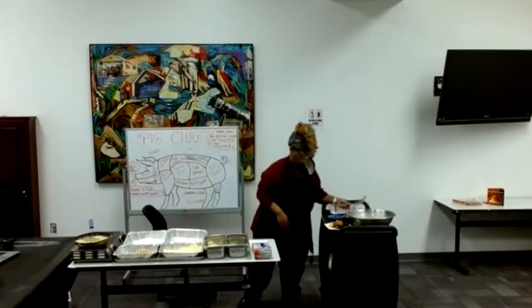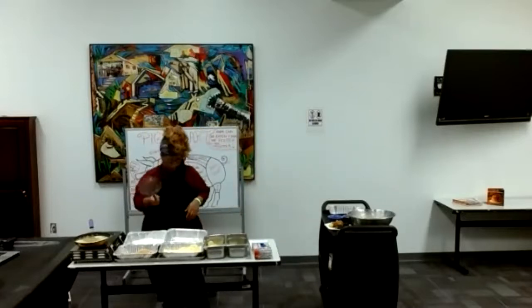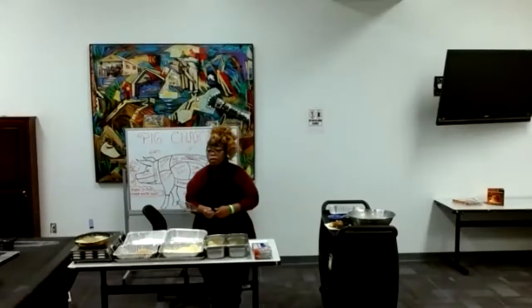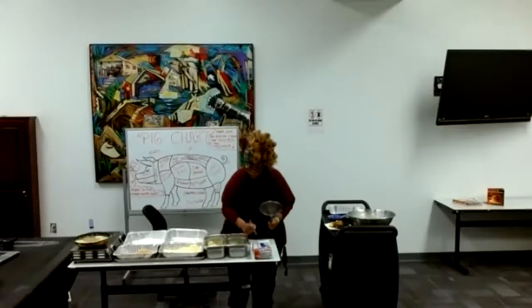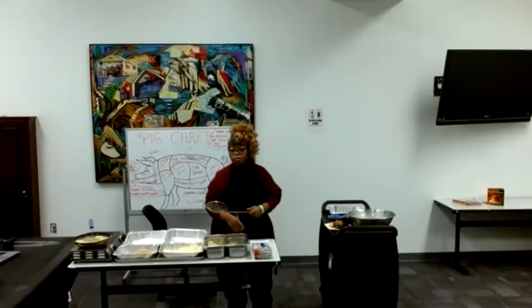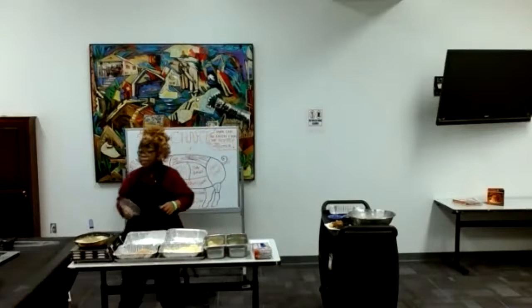Did you mix any bread crumb into the salmon mix? Yes, I mixed in bread crumbs and flour. The bread crumbs were just crushed-up garlic herb croutons — that's the easier way if you don't want to go all the way from scratch.